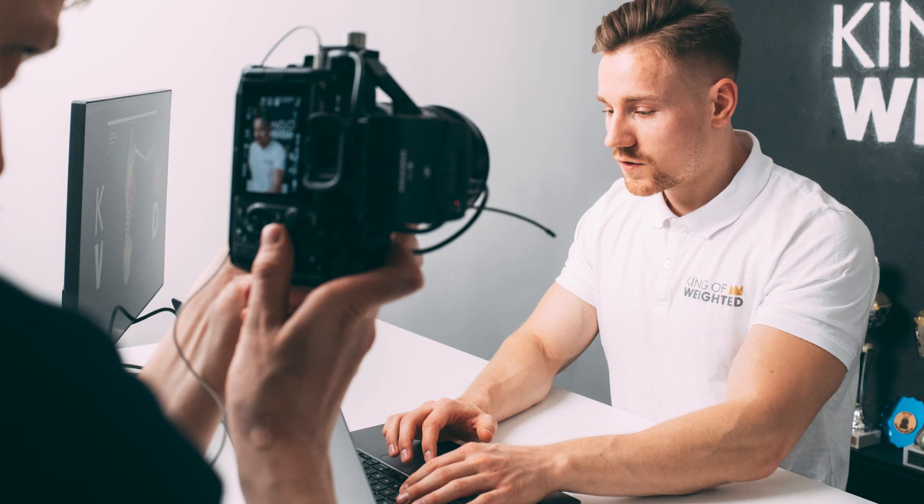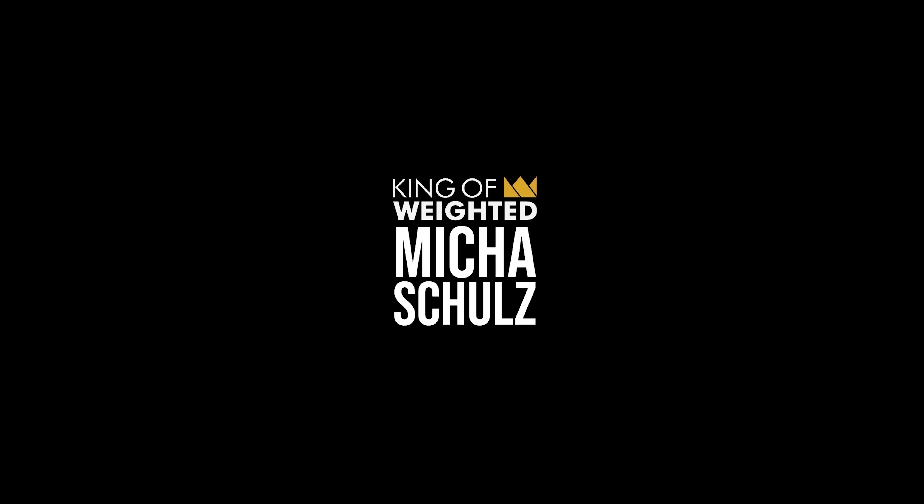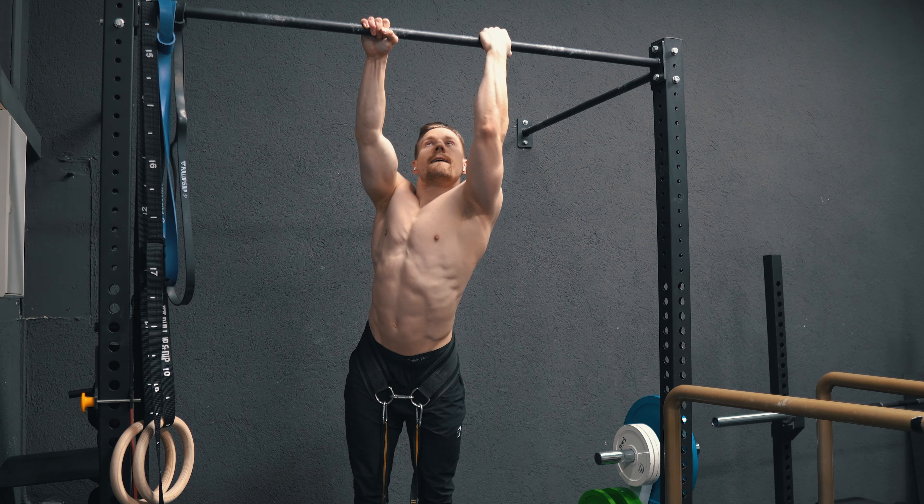Hey guys, it's Michael, welcome back to my YouTube channel and welcome to a new voiceover training video. In this video you're going to see the last training that I was able to record before I got COVID. Now I'm going to need to stay in home quarantine until the upcoming Tuesday, so enjoy the video.